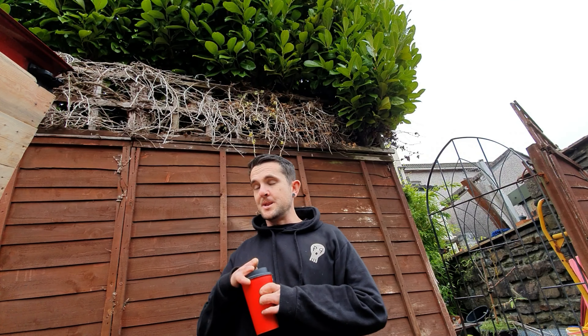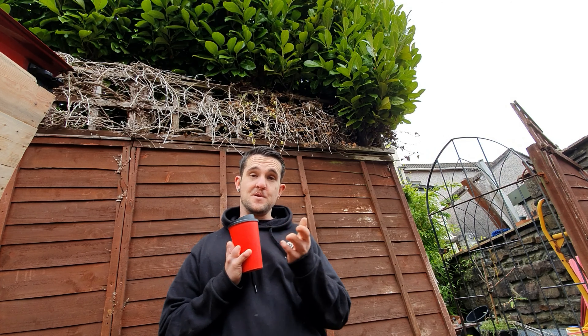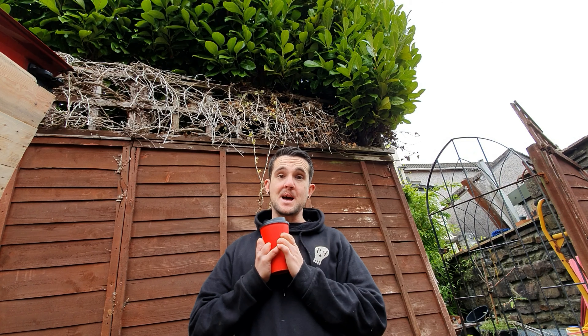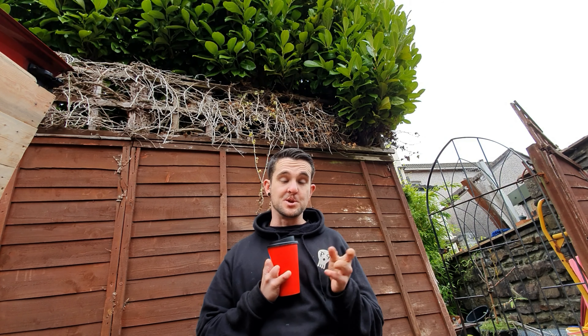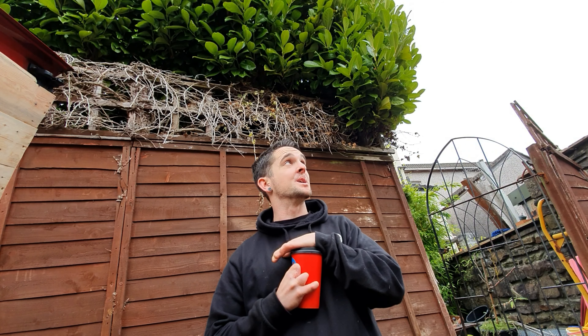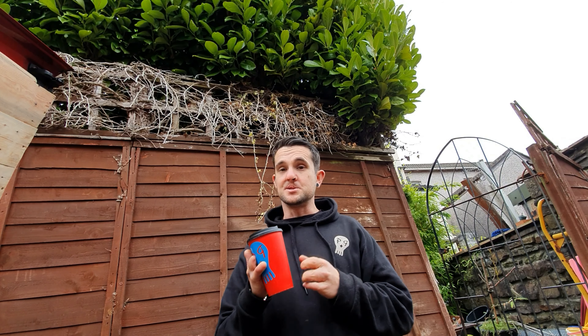Hi there guys, welcome back to another video. Hopefully you enjoyed that last video with me getting stuck in the mud. A few of you have sent pictures saying it was quite funny, and that you've done the same thing, so nice to know I'm not the only one. What I was meant to do last week was the oil seal — I didn't get around to it because I was stuck in the mud. I'm doing it today, though I wish I'd done it last week because it's so much colder today.